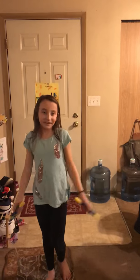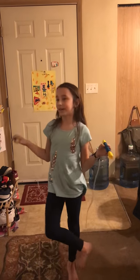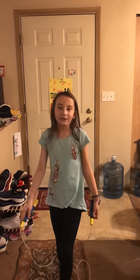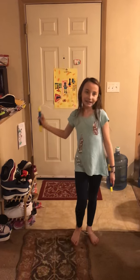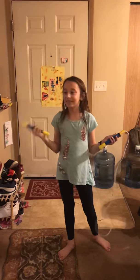So I did a jump rope video when I was in third grade and now I'm in fourth grade. In third grade, I was in a jump rope club where you were trying to make it on the jump rope team. I made it, and I haven't been able to do a video on correcting some of the stuff I did wrong.